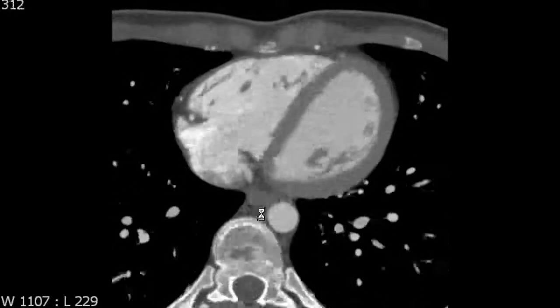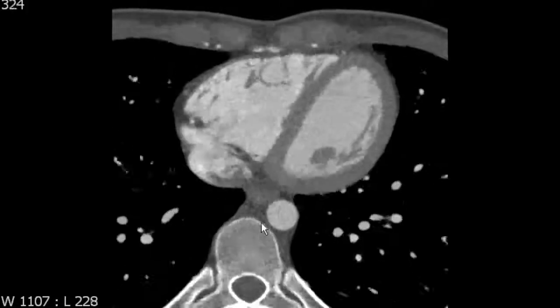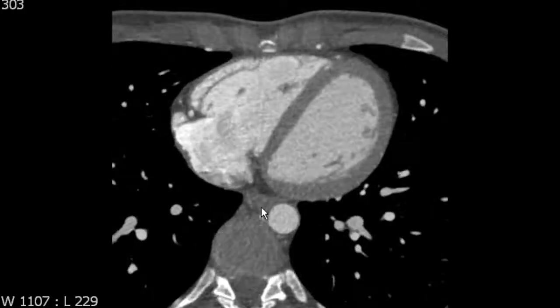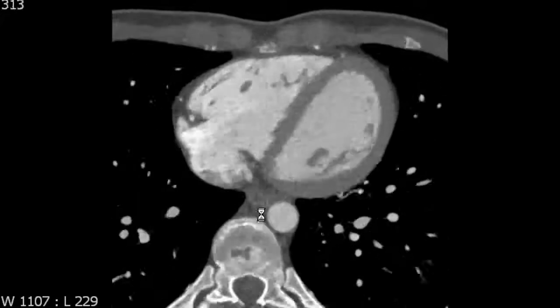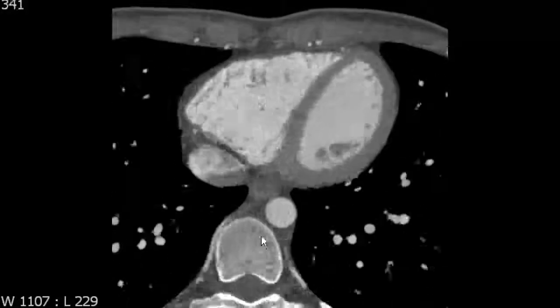You'll never see those normal healthy leaflets very well, but what you will see is the papillary muscles that are connected to the leaflets by the chordae tendineae. Now, there are anterior, posterior, and septal papillary muscles, but they are very variable in how they look, and in many cases, you cannot see them very well at all.